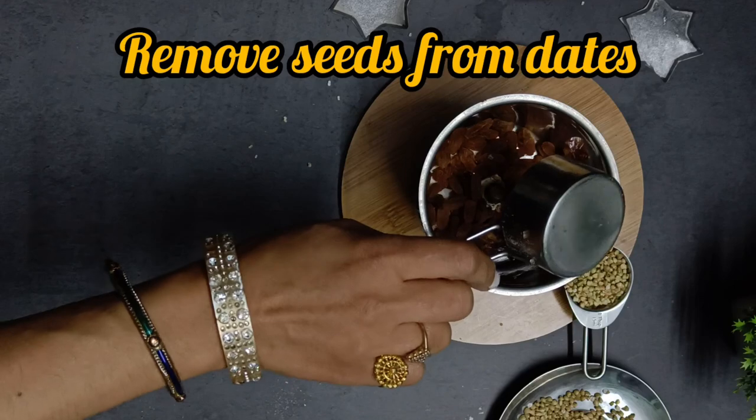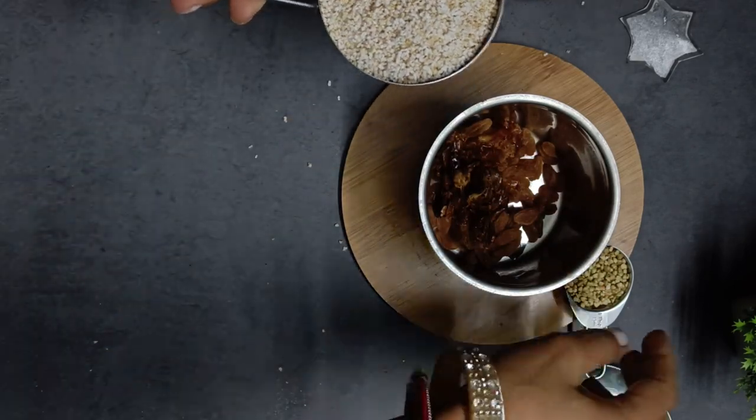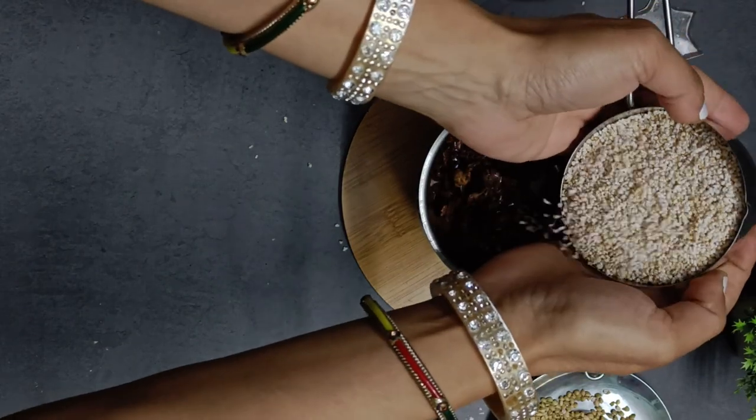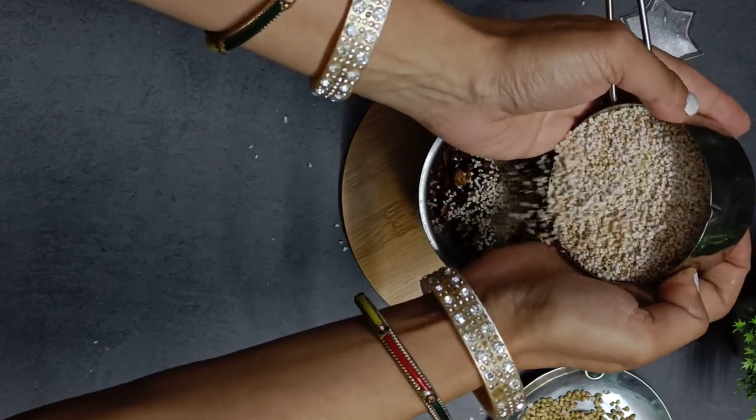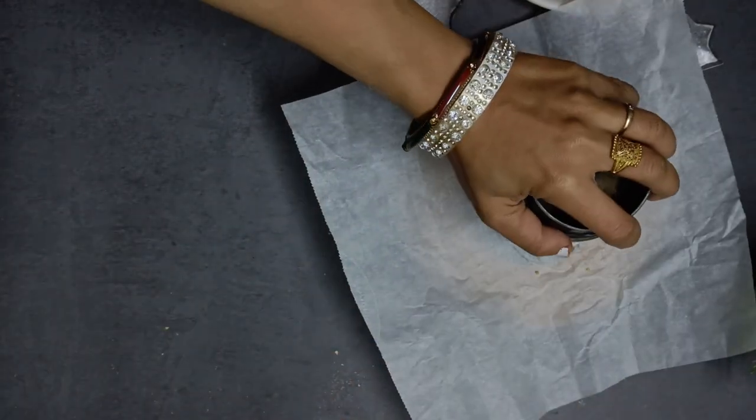To make these delicious gluten free energy balls, take 6 dates, one fourth cup of raisins and half cup of puffed amaranth. I have already shown how to puff amaranth at home. Pulse it all together until it looks like a clump.